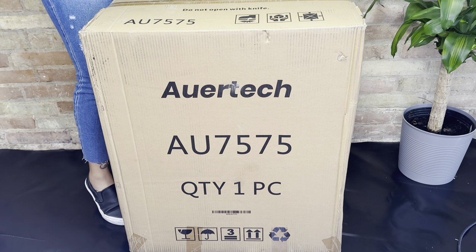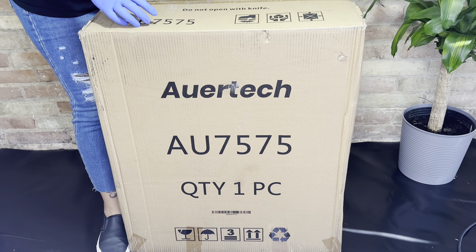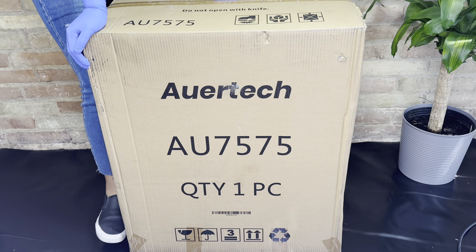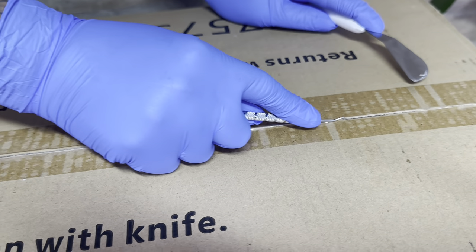I was scrolling through Amazon one day and I saw this cool little portable washing machine and I thought it would be so cool to try it out. I do have a nine-year-old daughter and I figured this would be a fun, cool way to teach her how to wash her own clothes. I will leave everything I'm using in this video down in the description box below.